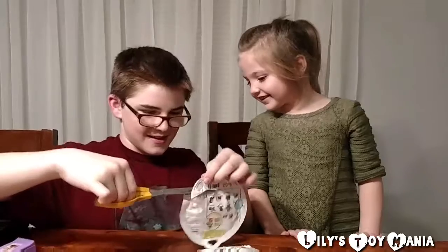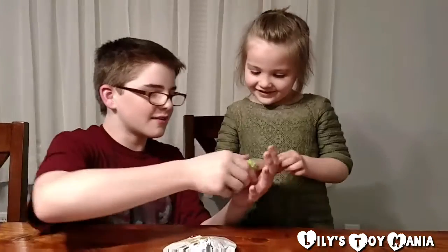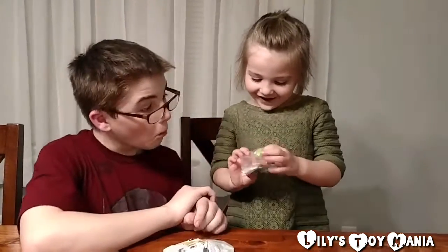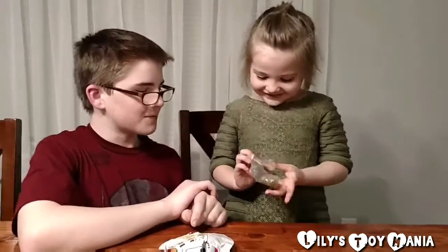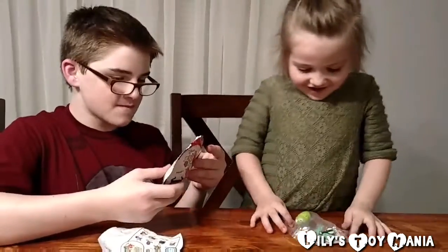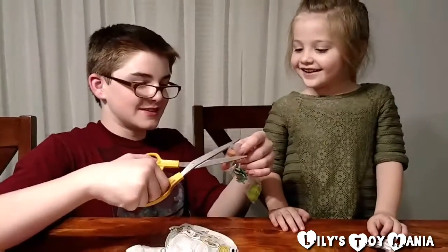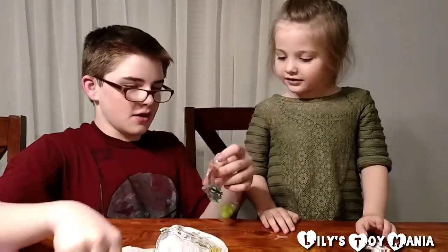Ready Lily? Ready. What do we have? Oh, what's that? I got Kermit! That's pretty cool. Maybe take what's going to help and take it out. Once again, using the scissors over here. There we go.